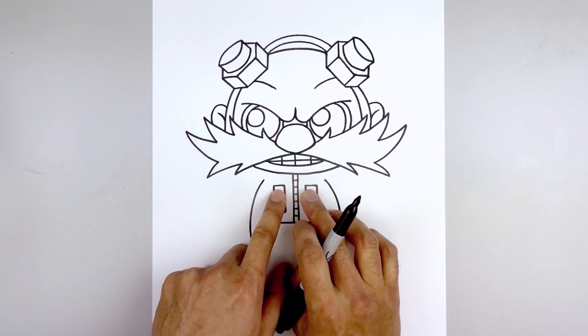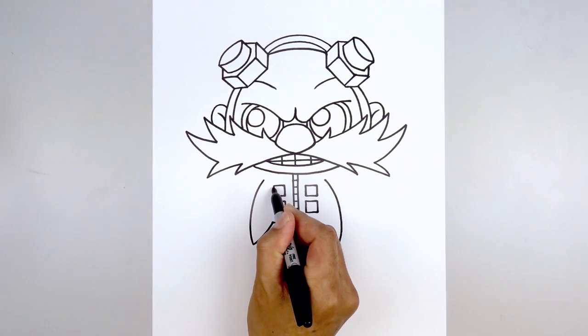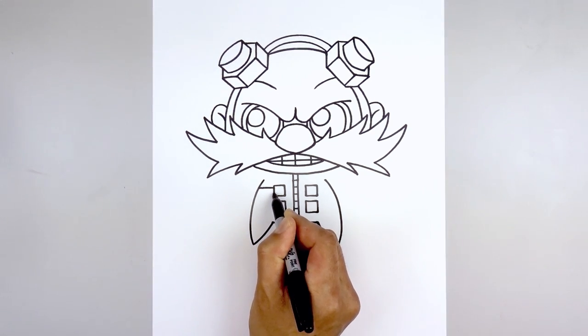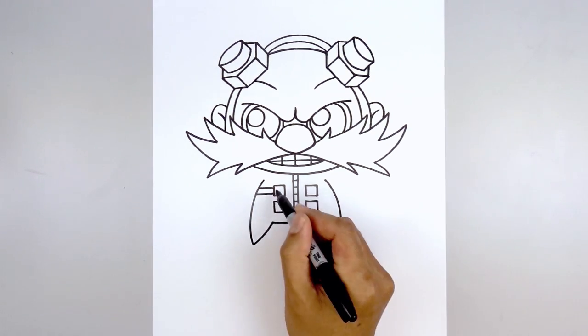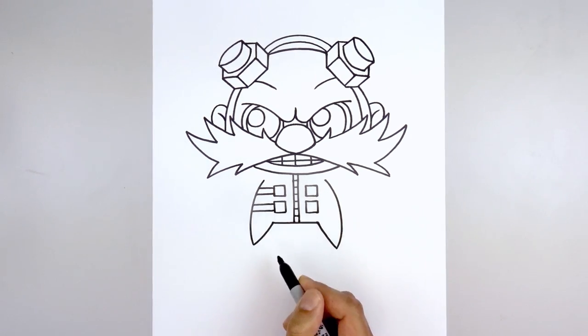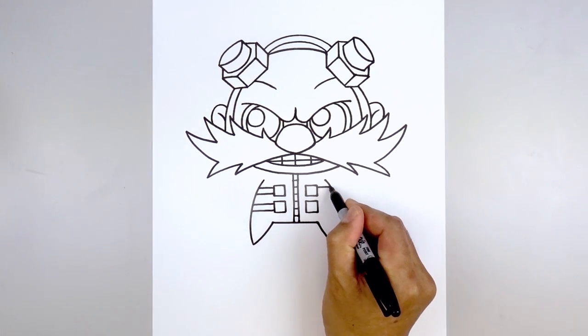Now we're going to have a strap coming from the square to the side of the body. On the top corner we're going to step down and draw a straight line going out. On the bottom corner we'll step up and draw another line. We're going to do the same thing to the bottom square — going out on the top and bottom. And we'll do the same thing on the right side.